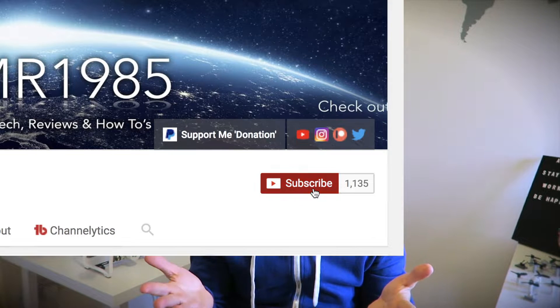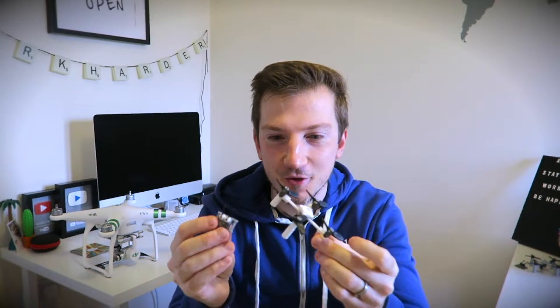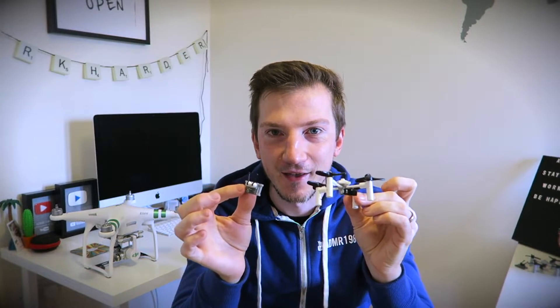Before I get into the video though, I would just like to say if you're new to my channel, make sure to hit that subscribe button and the bell icon to keep up to date with future videos. Also, a big part of this video is I'm going to be doing a giveaway. Make sure you watch the whole video because I'm going to be stating within the video how you actually go about entering. And the giveaway is the chance to win the little Lego drone that I'm going to be showing you.